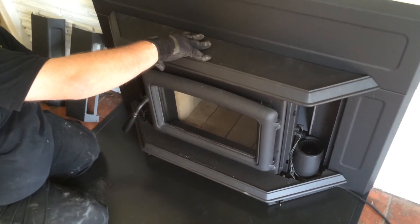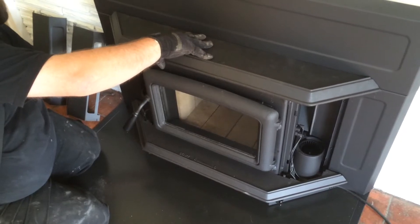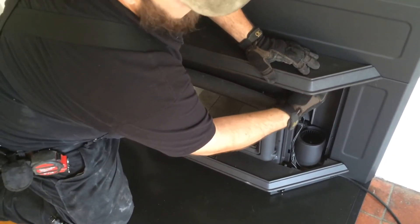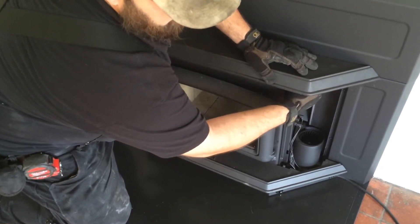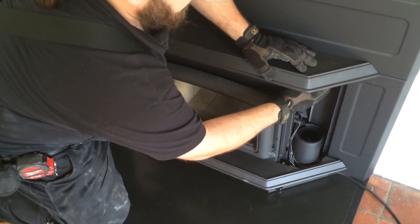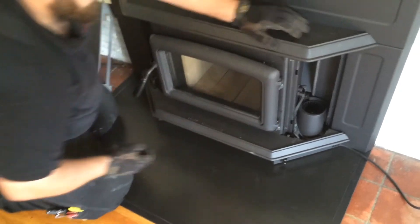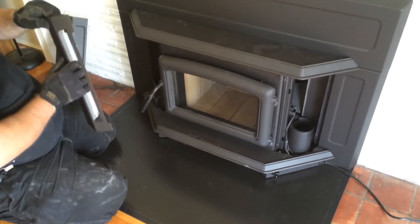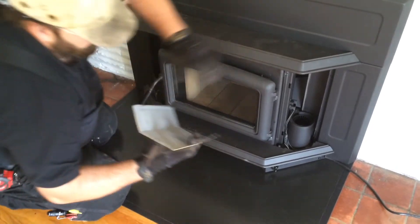Just put that on there and then thumb screw them back on. I could grab a gun with a thumb screw attachment to really tighten these down, but the intention is to be able to remove them by hand. I don't think you want to put too much pressure on cast iron anything. That's also true.